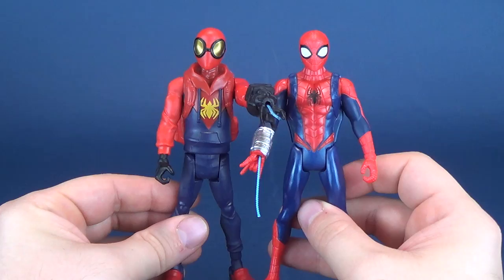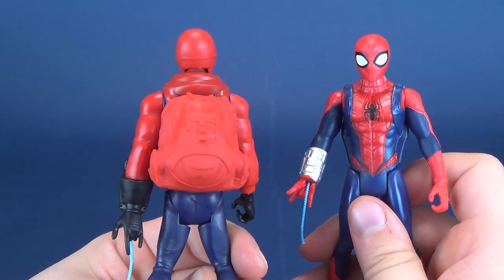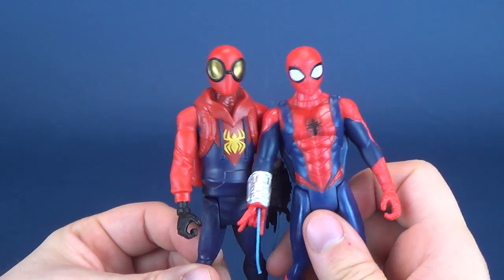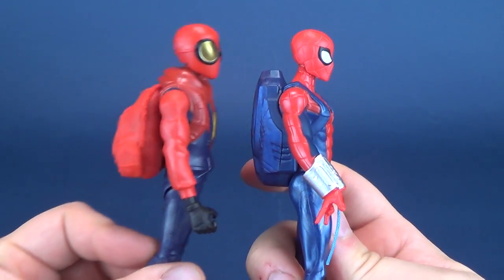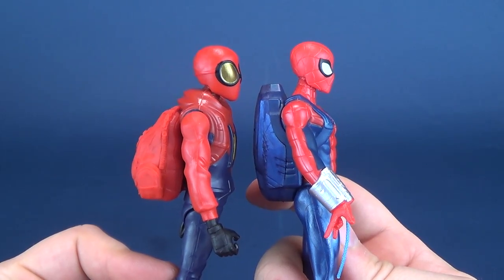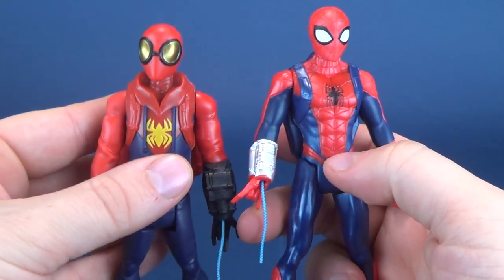The figures do look very similar to one another. I can't help but notice, however, that the prototype costume seems to have a slightly bigger head than the original costume one on the right. Maybe it's just my eyes playing tricks on me. Maybe it's the goggles on his head distorting what I think is a larger head. This would make sense because one is a little more loose-fitted versus Spider-Man's more tighter-fitted mask on top.